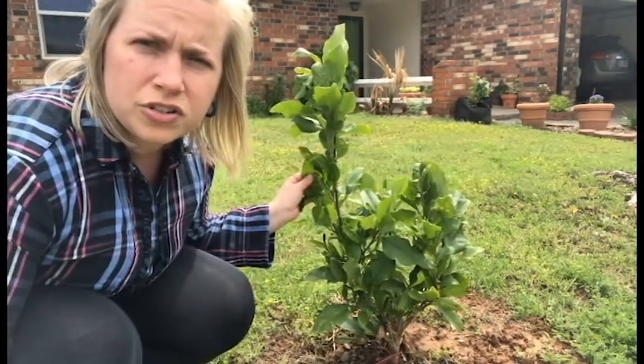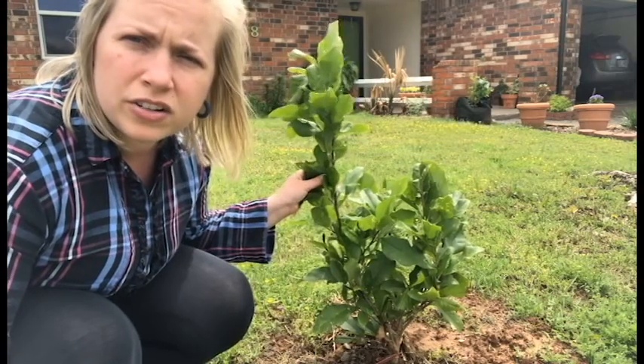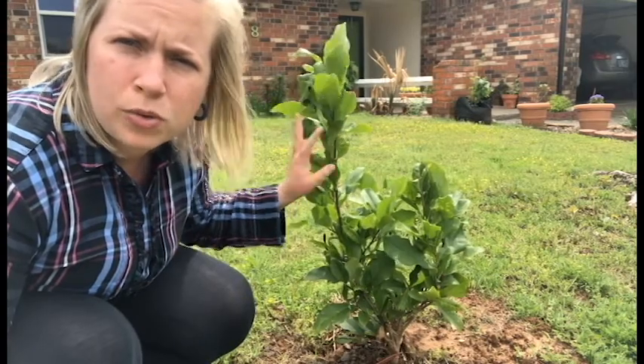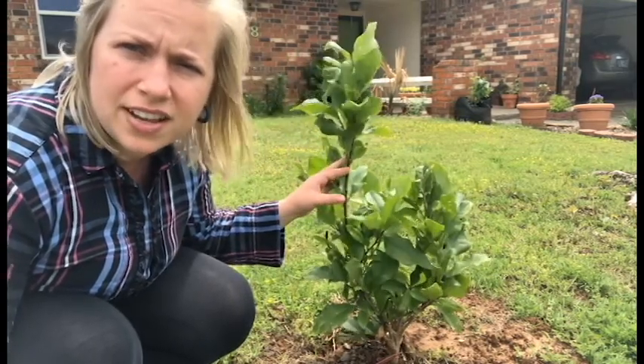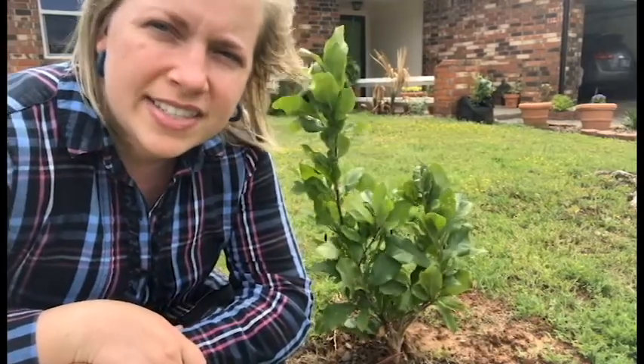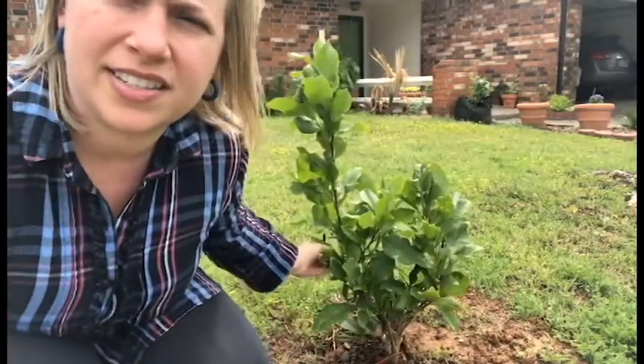Don't prune newly planted trees. Wait a year or two so that it can establish. The more leaves that are on the tree, the more the plant photosynthesizes, and thus the faster it grows and establishes. It's always windy in Oklahoma, so if you need to stake a tree — those that are top heavy — go ahead and do that for the first year, and then remember to take off the stake after that first year.